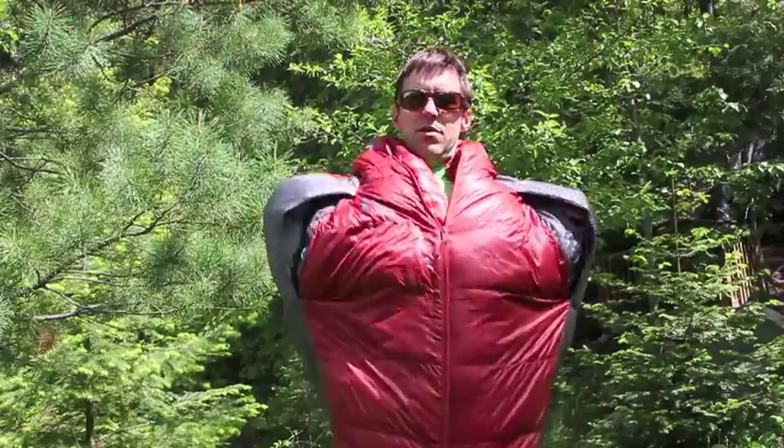Hey, it's Brad from BackcountrySkiingCanada.com. Today we're going to talk about the Sierra Designs Mobile Mummy 800 two-season sleeping bag. That's what I've got on right now — I'm not wearing a down jacket. This is a sleeping bag that I can walk around in, and I can even hook my arms out through the arm ports if I want. It's a pretty innovative design from Sierra Designs.